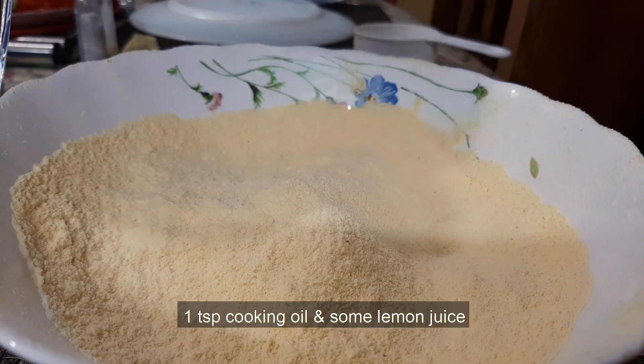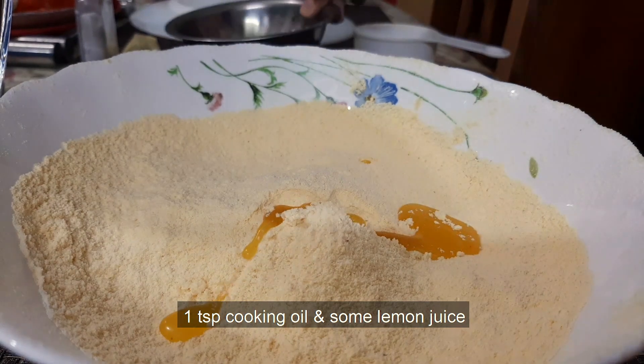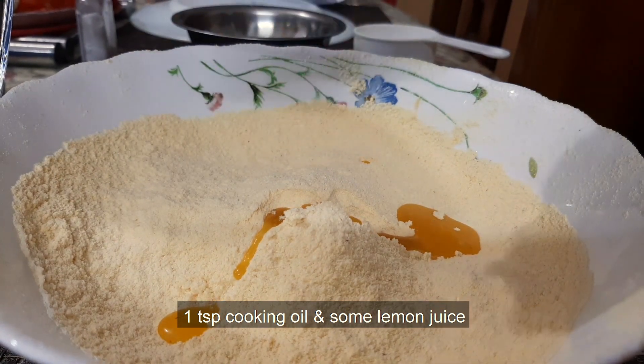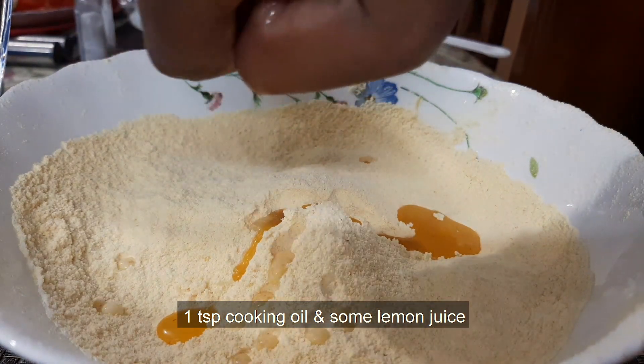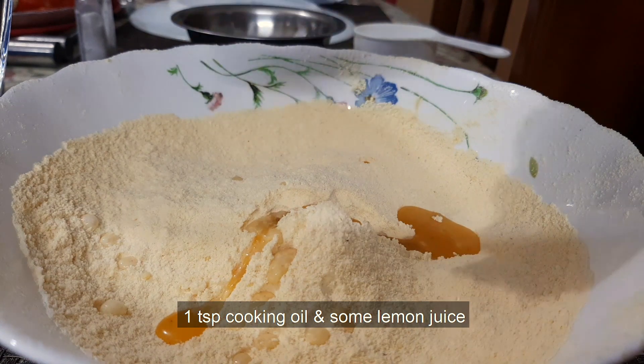If you use this product, you can use baking powder. Let's make 1 teaspoon of baking powder — pour 1 teaspoon of baking powder.